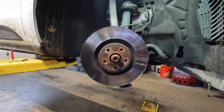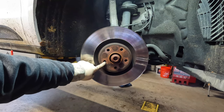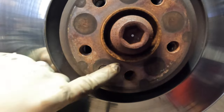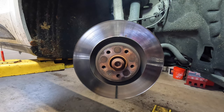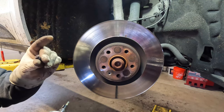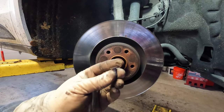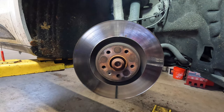The next step is to go ahead and remove our rotor. The rotor has a retaining screw — right here you have a torx screw that acts as a holder for the rotor. You're going to have to remove that. Sometimes it comes off easy, sometimes it fights you. Luckily this one came off. Especially here in the Rust Belt, you'll usually be fighting them or you wind up just taking the head off and removing them that way.